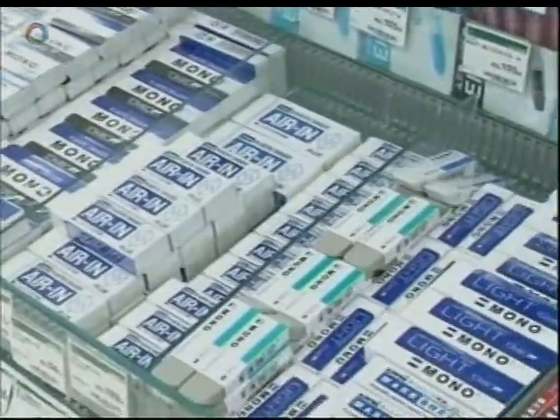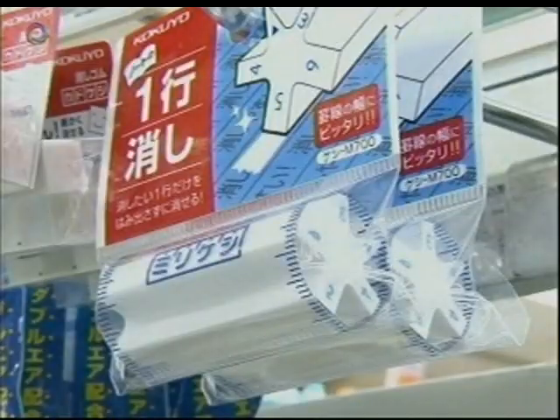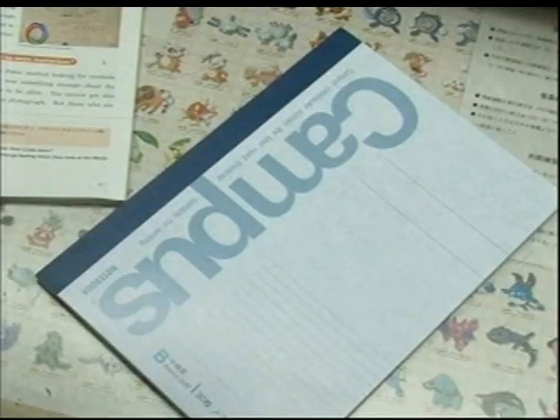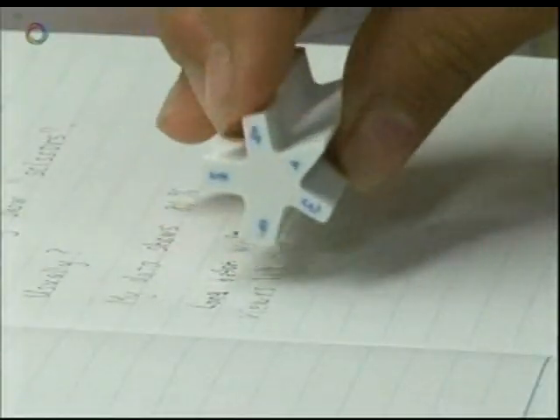No Japanese stationery product comes in as many variations as the eraser. This curiously shaped eraser has several edges ranging in size from one to six millimeters. You choose the edge that matches the width of the line you want to erase.